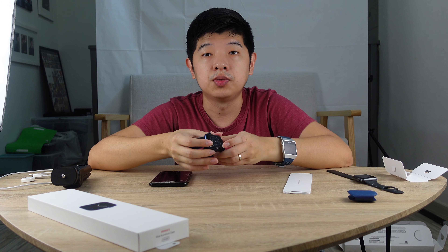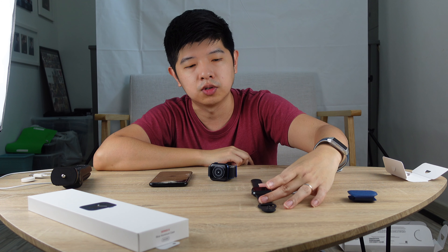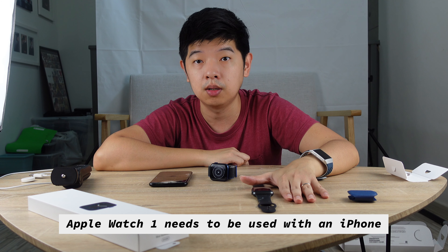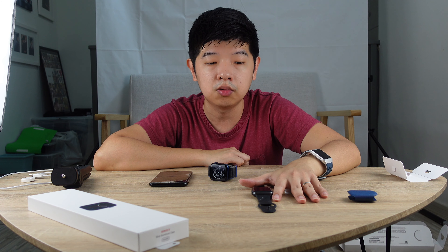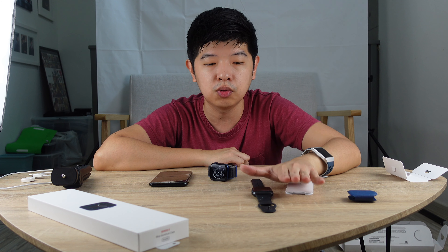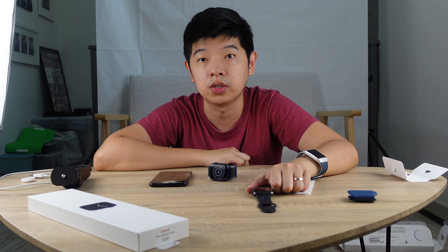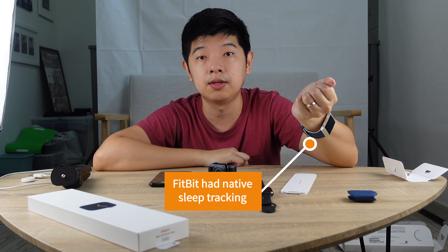The reason why I switched to a Fitbit is because the Apple Watch Series 1 wasn't feature-packed. Number one, you had to use it together with an iPhone, meaning you're stuck with the iPhone. And without an iPhone nearby, you can't make calls with it — you can't do anything with it. The other thing is that the Fitbit has native sleep tracking.